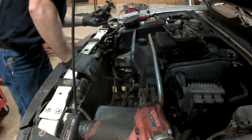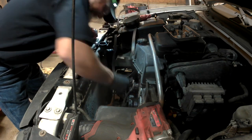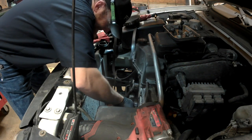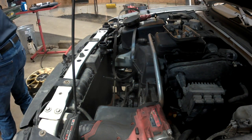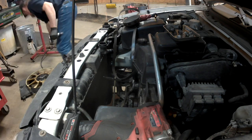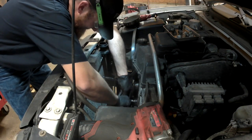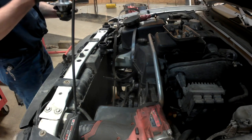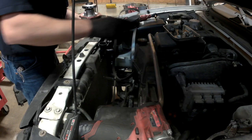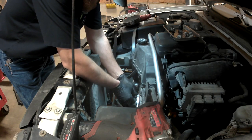The bearings did have some play in them — I could actually feel it a lot more when the fan was still mounted. Now I'm using a single edge razor blade to scrape as much of the gasket off as possible. In a second you'll see me use my die grinder with a roll lock disc. If you do this, be very very careful — that's an aluminum face on that block and you do not want to scar it, or you'll never get the water pump to seal properly.